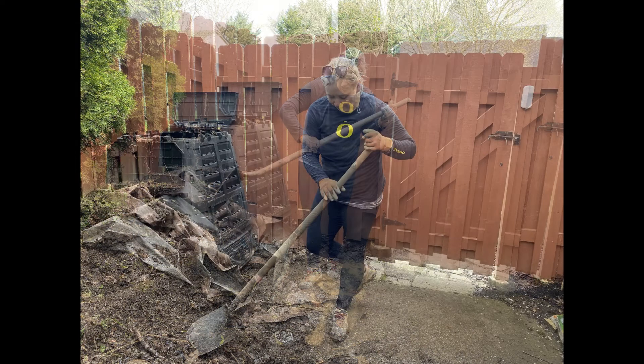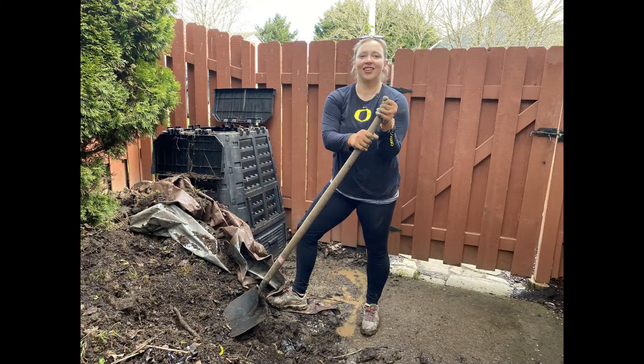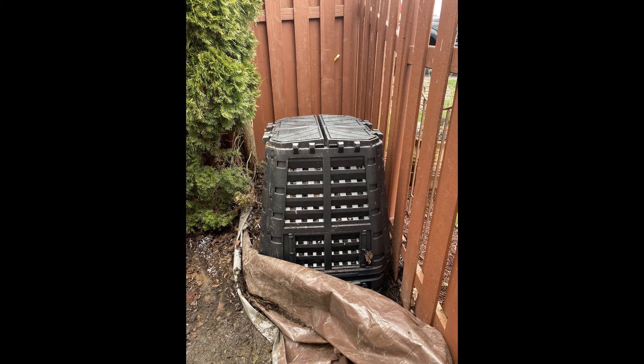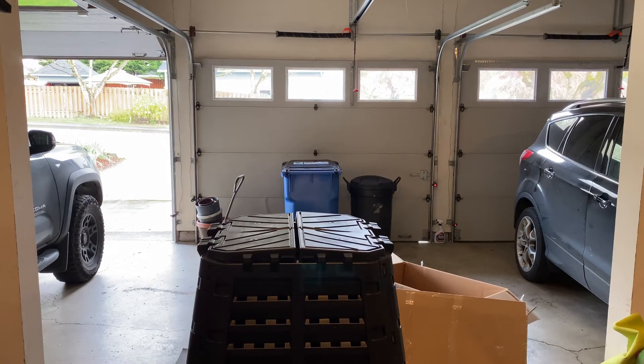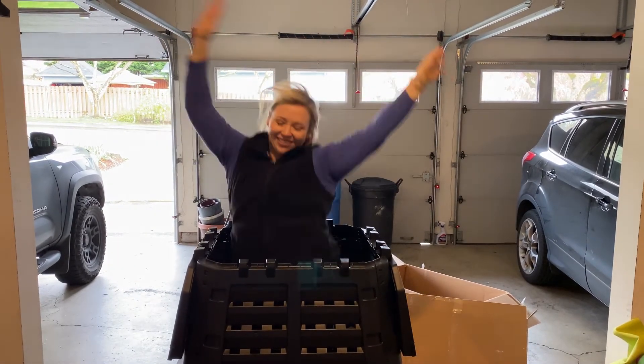I'm definitely glad that we got the extender for it — the 172 gallons is what it makes the composter to be. I'm not sure if all of this is going to go in there, but over time I think we can whittle it down, or even just get some of this out in the garden elsewhere or out to yard debris, and then just generally have a nicer, cleaner side yard. I'm looking forward to it.